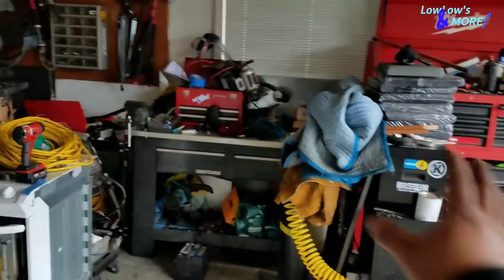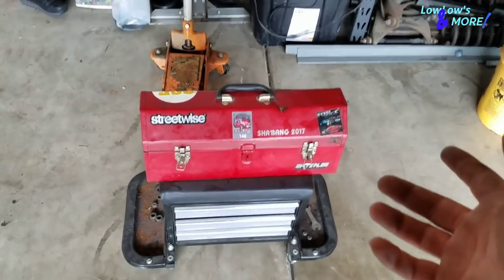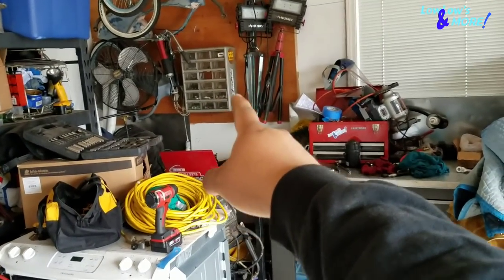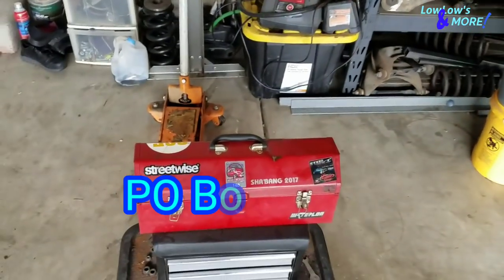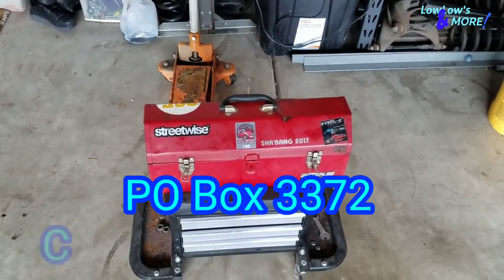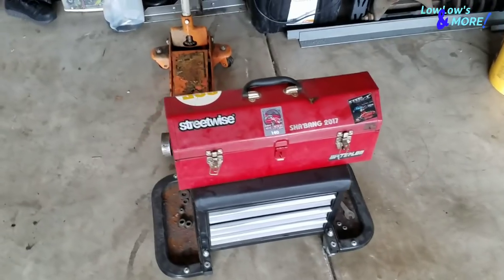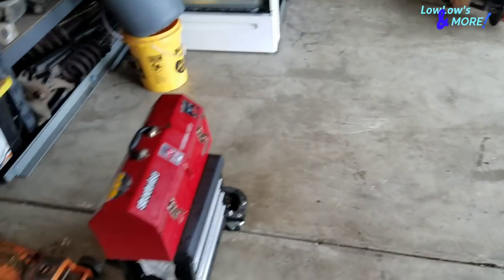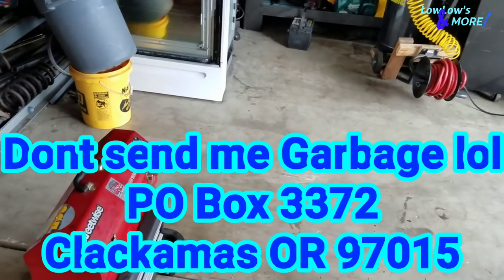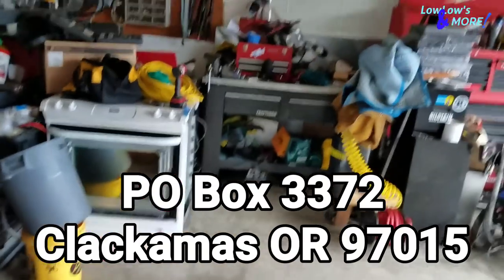One thing before I do all this - I recently opened up a PO box. If you guys want to send me stickers, I want to sticker bomb my toolboxes. If you guys want to send me stickers, send it to this PO box right here. Each time I get something new, on the following video I'll post it or slap it on the toolbox. Send me whatever you guys want - stickers or whatever.